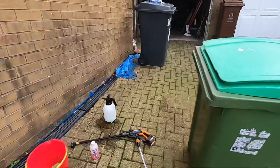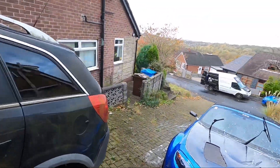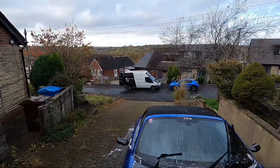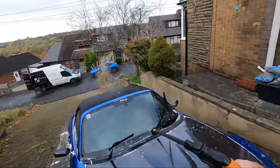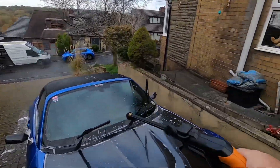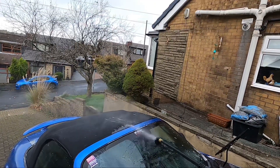Right, okay — that's it washed. Just have a look how powerful it is now for the rinse-off. Give it a second to feed through — more than enough power.